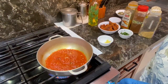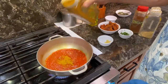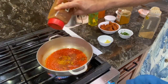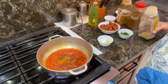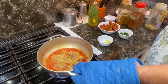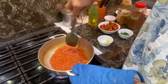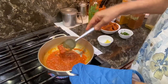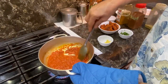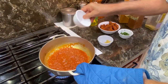Here in this we have to add some dry spices — a little bit of turmeric powder, a little bit of red chili powder, some coriander powder. The last item is half teaspoon of the salt.